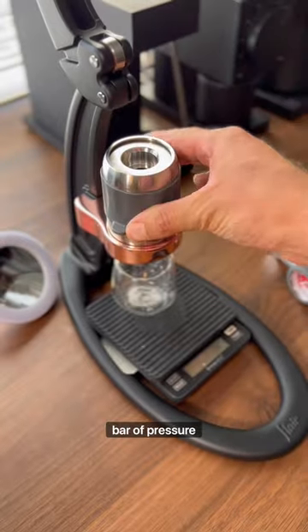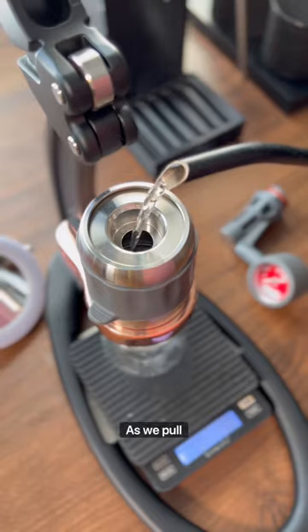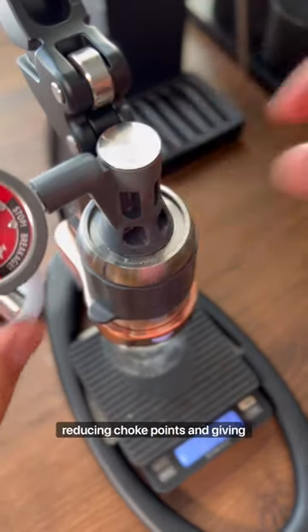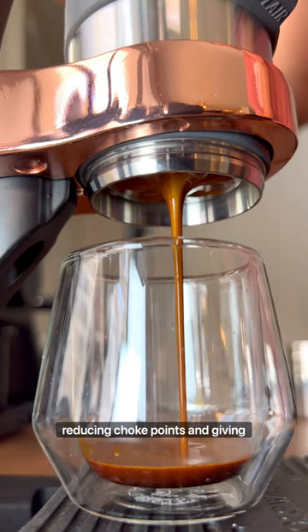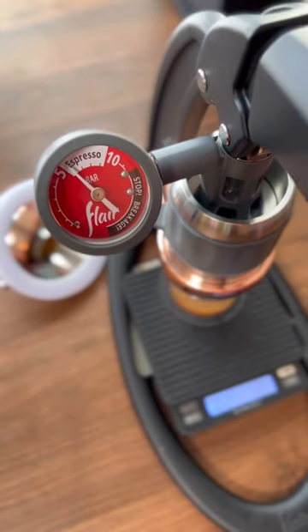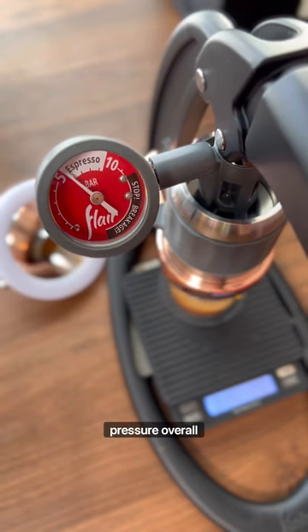We're only going to use 6 bar of pressure. What we're looking for as we pull a turbo shot is to improve the evenness of our extraction by reducing choke points and giving the water an easier path through the coffee, thanks to a larger grind, but also just because we're using a lower pressure overall.